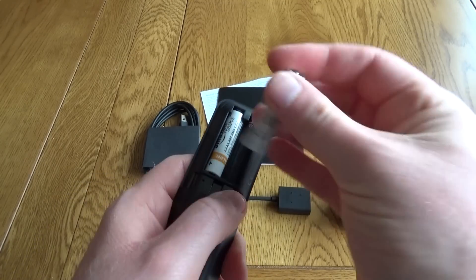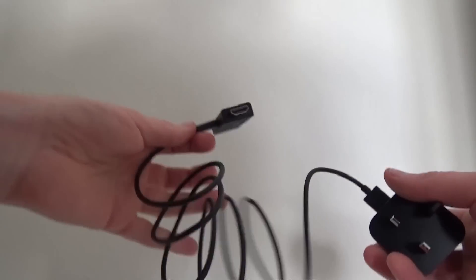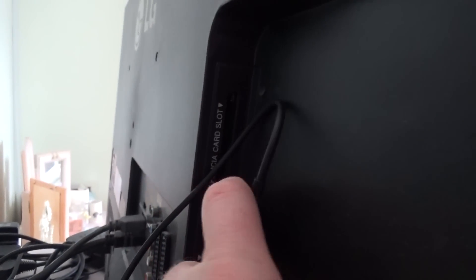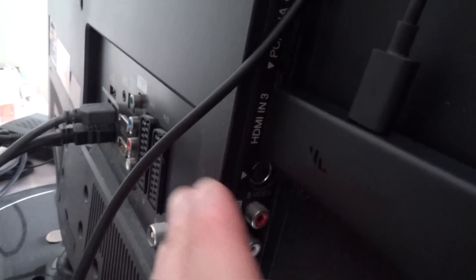Set up was really easy — I was up and running in about 5 minutes. You get a good length cable for the power cable, and all you need to do is attach the cable to the stick and plug your Fire Stick into a spare HDMI port. This is where you might need the HDMI extender, though I didn't need to use it — I just plugged it straight in.